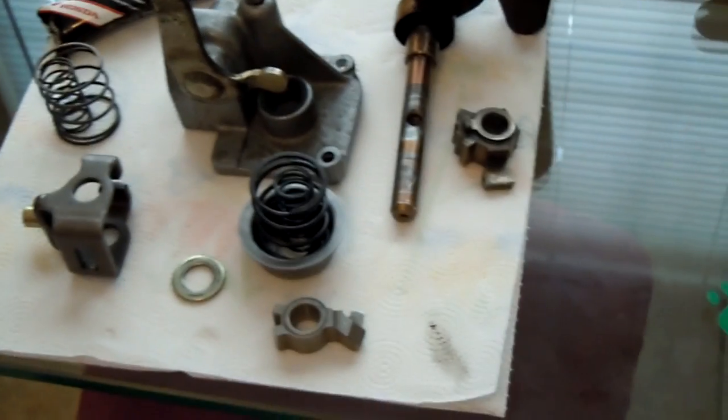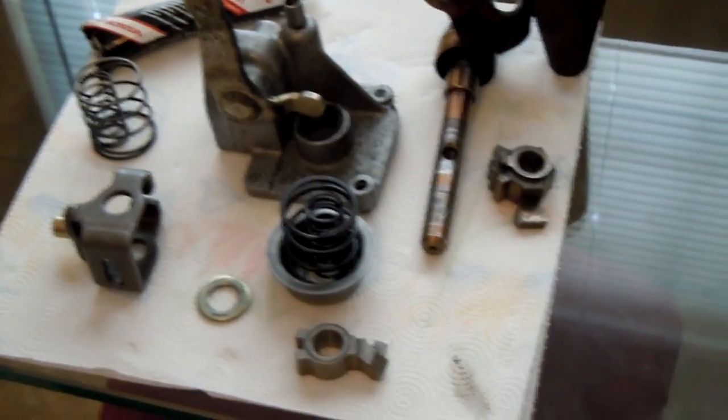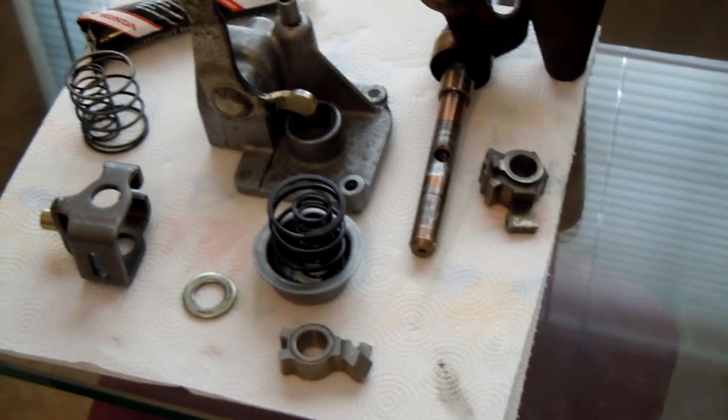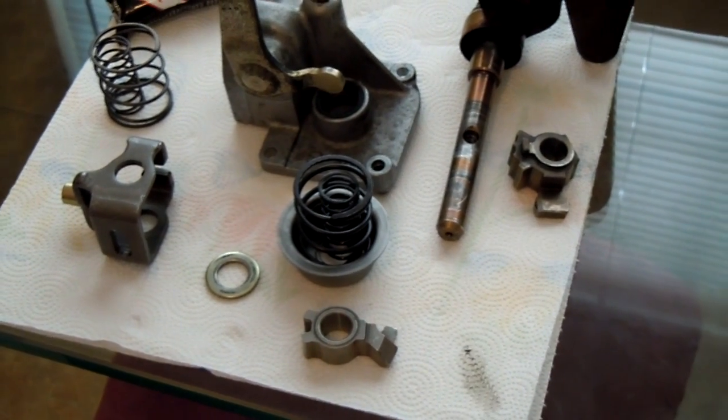Hey guys, it's SI Stealth on EPHatch. Just doing a quick review on parts for the EmTech race springs — some parts to think about when you're doing the EmTech spring swap.